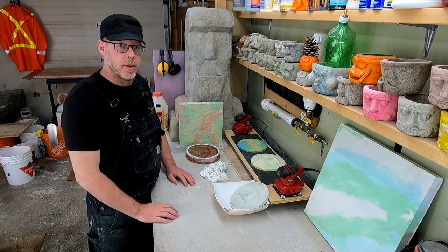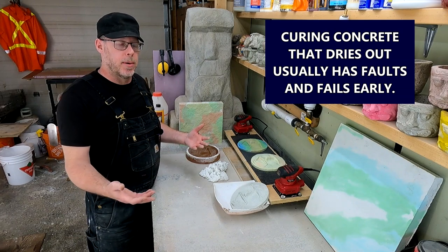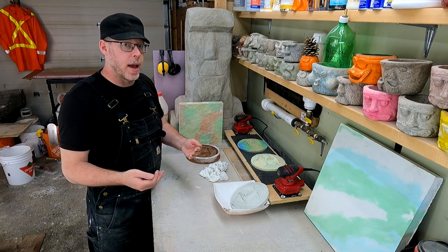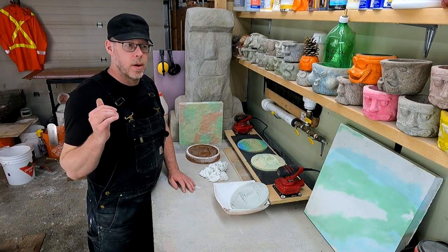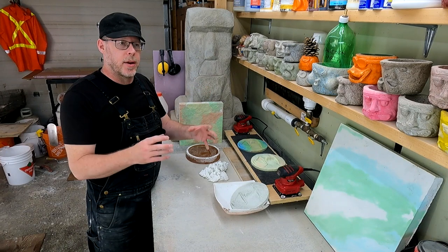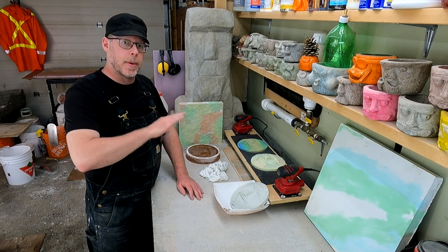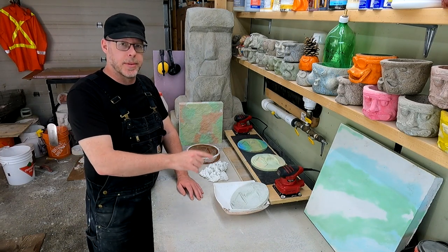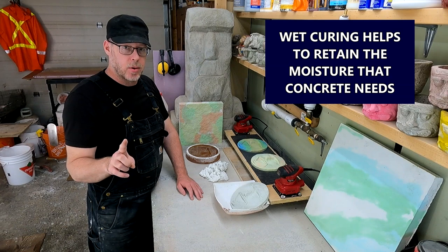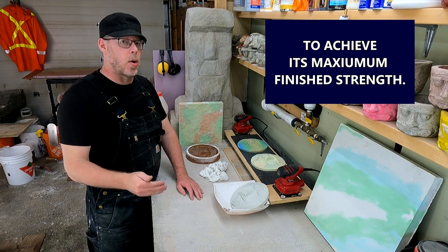Do you wet cure your casting? If you allow your concrete casting to dry out entirely at any point during the curing process, the curing stops, the concrete is exposed to stresses, and if it's not strong enough yet, it's going to crack. So if you are not wet curing, that is something you could look at doing. Wet curing is when you mix your concrete, place it, and it starts to get hard — but you don't let it dry out. As soon as it's physically strong enough to withstand some misting or spraying, you add water and never let it dry out throughout the entire process. That results in substantially stronger finished products.